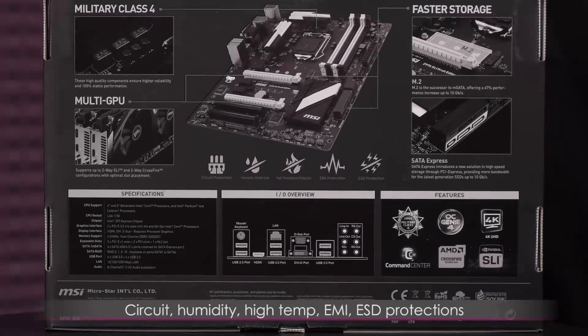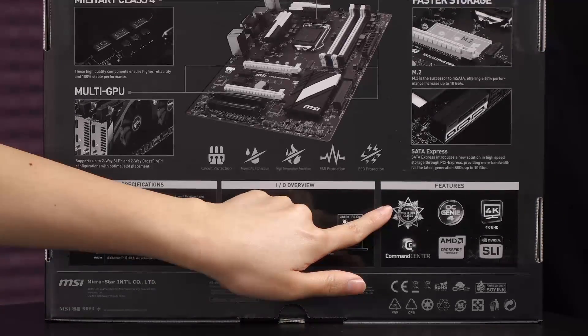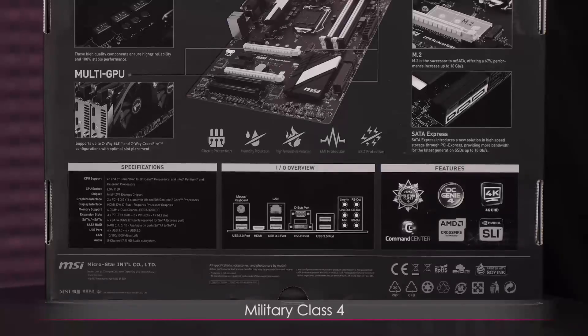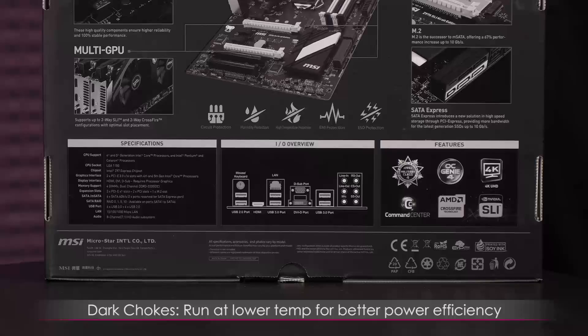There's also ASD, which protects against electrostatic discharge. This section is Military Class 4 graded, so you get quality components such as super permeable ferrite chokes — dark chokes that run at lower temps for better power efficiency.